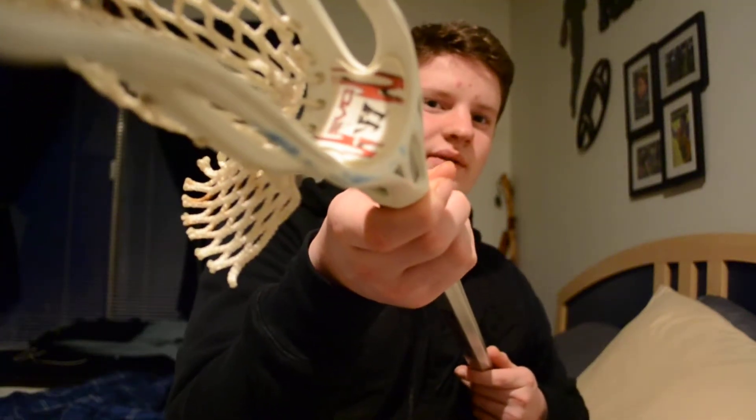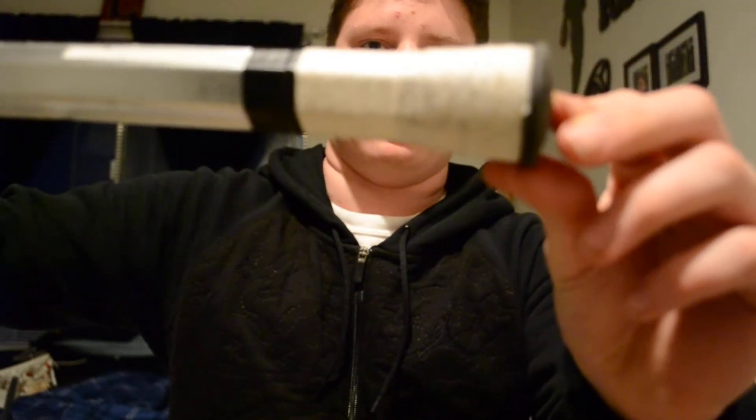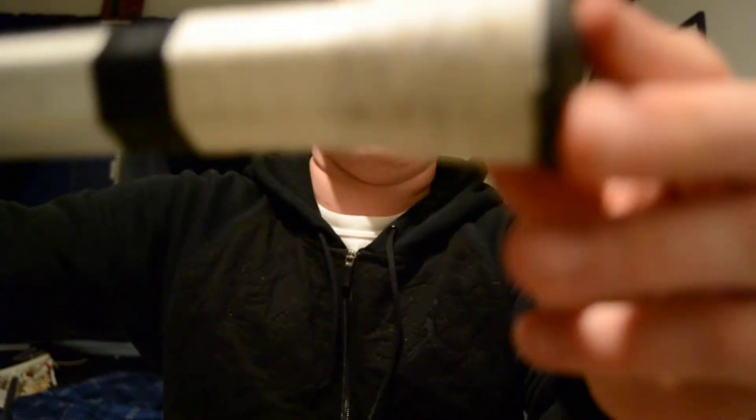There's a blue mark right there — I don't know if you can see it. It doesn't have a butt end on it because I took it off. I originally had that head on this shaft — it's a D-pole shaft. It has two tape sections right here to pass with, and then tape on the butt end to basically keep the butt end from falling off every 25 seconds.